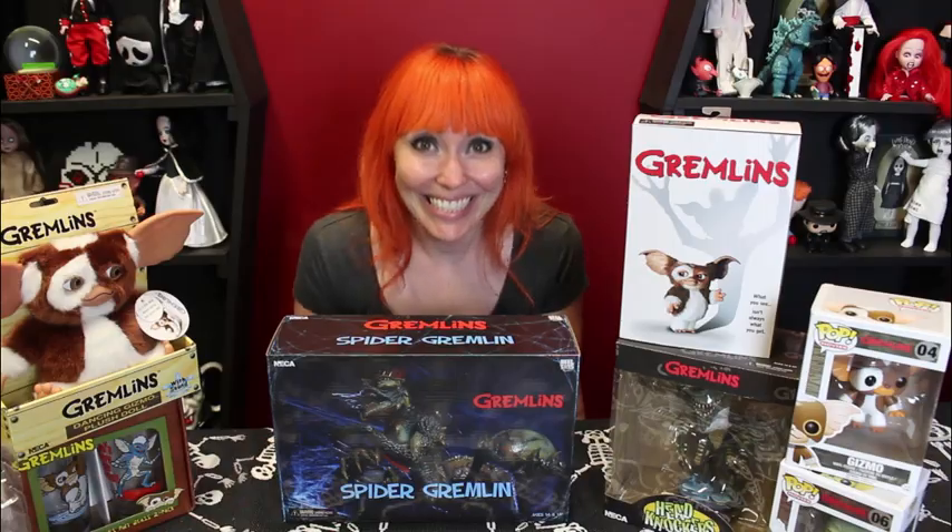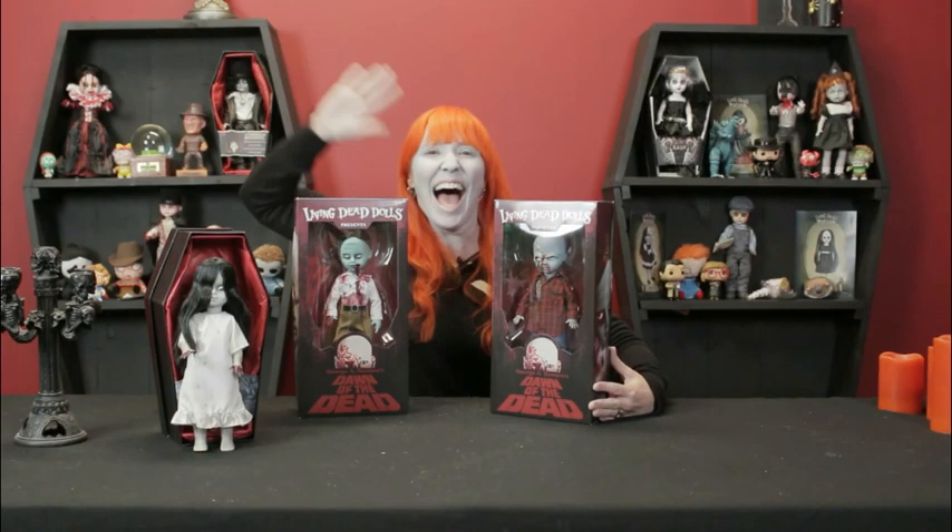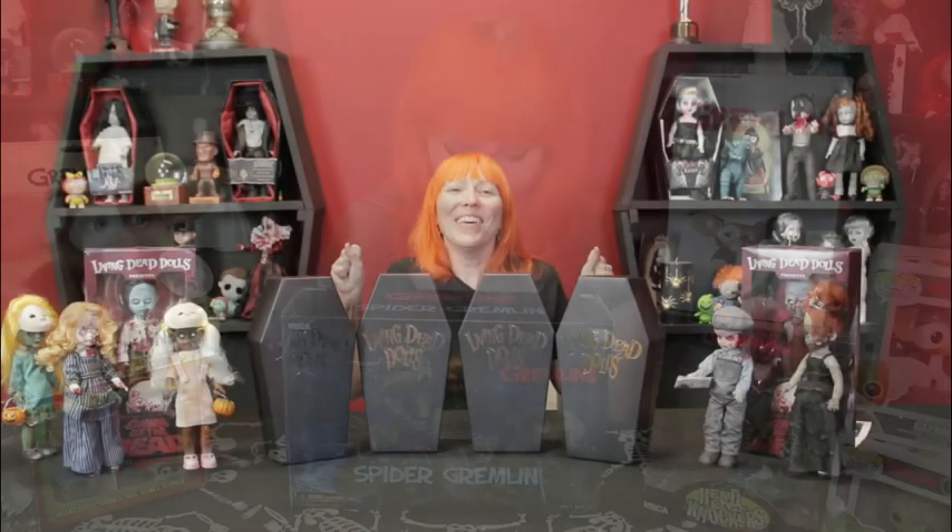So sit back, relax, grab some snacks and get ready for a good time. It's Just Jen, it's a Just Jen show. Just Jen, here's some things you should know. She likes things that are creepy, things that are dead. She likes to sing songs that get stuck in your head. It's Just Jen, it's a Just Jen show.